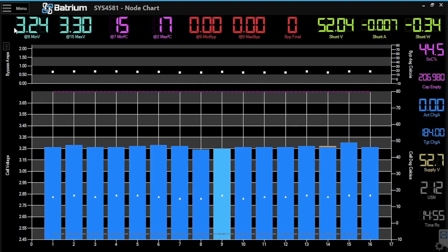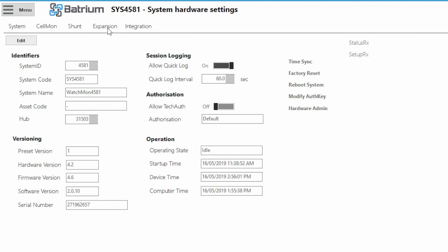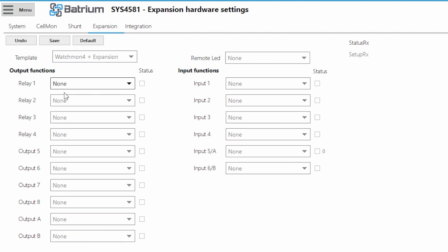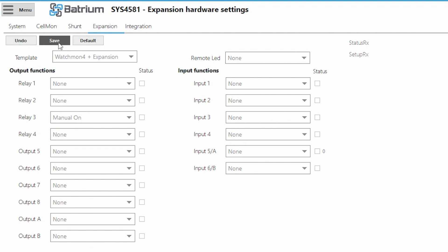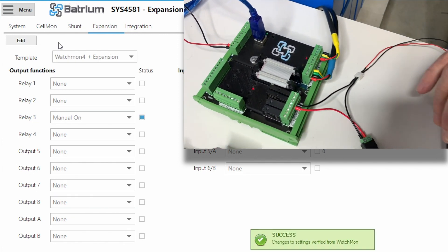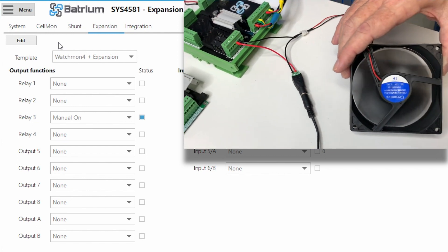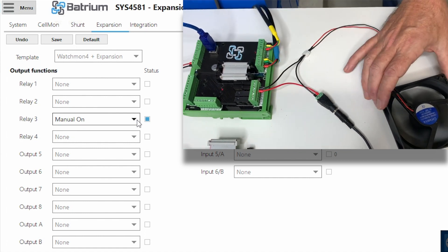So let's now have a look at what we're going to do in software. We go Menu to Hardware, then across to the Expansion Board. We're going to move down to Relay 3 and turn it manually on. When we press Save, we expect to see the fan come on. Pressing Save now, we can see the fan come on. We always do this when we wire things up, just to make sure the circuit is working properly before adding control. We now have the solid state relay with the light switched on, and the fan is running.